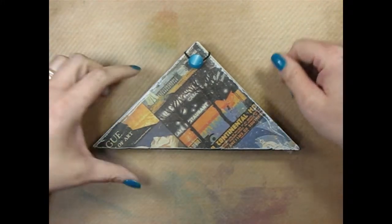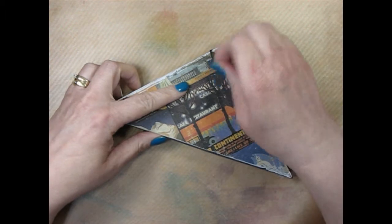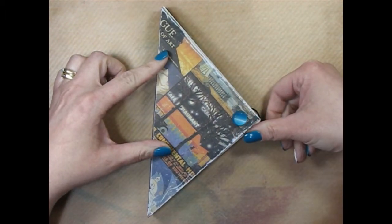Hi, how are you guys all today? So I thought today we would break a page in the journal that I showed you how to make a few videos ago.